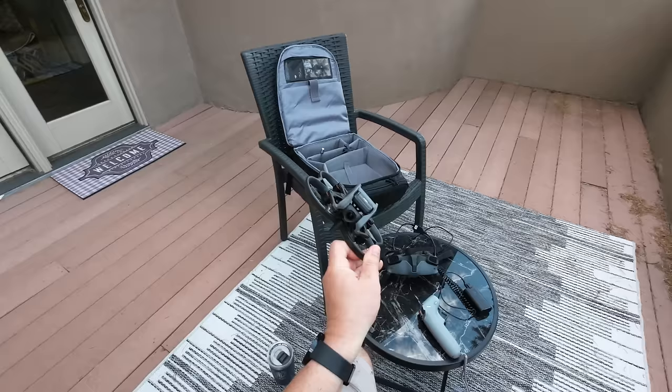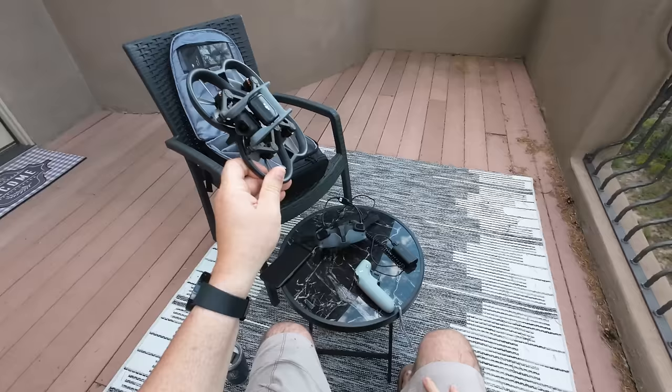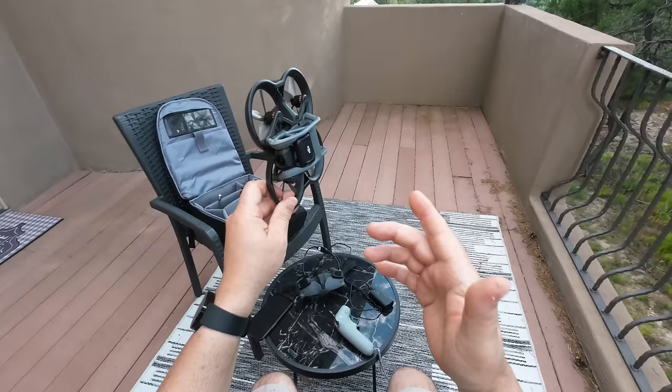Anyway guys, I hope you really enjoyed that range test on the Avata — that was really fun for me and I hope it was for you too. Don't forget the links down in the description to where you can get the Avata and also the equipment I use in my videos. Thanks for watching and see you in the next one.